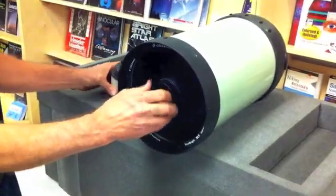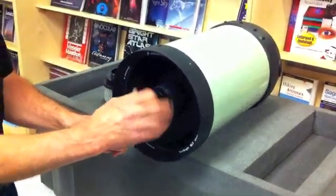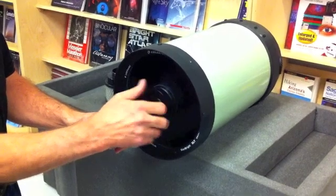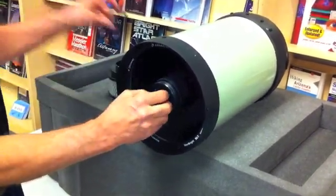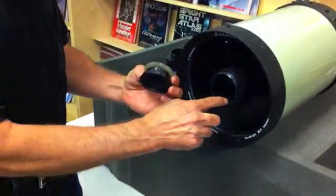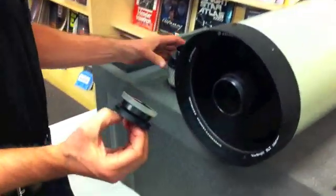We're going to remove the secondary mirror off the Edge scope because this is a FASSTAR compatible telescope. Very simple to do — a few turns and this comes off. The secondary mirror is indexed; it can only go back in one way, so there's no problem with your collimation.